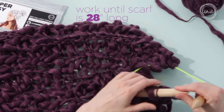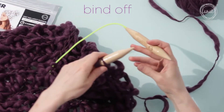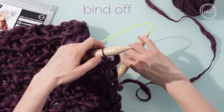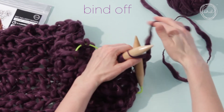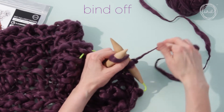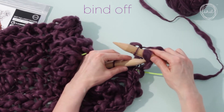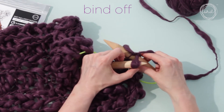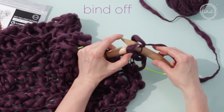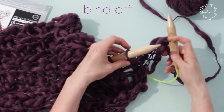Now you need to get your stitches off of the needles — this is called binding off. First, you're going to knit the first two stitches as before. Now take the left needle tip and put it into the first stitch you knit on your right needle. Pull the right needle through to the front as if you're doing step three of the knit stitch. Slide the stitch off.